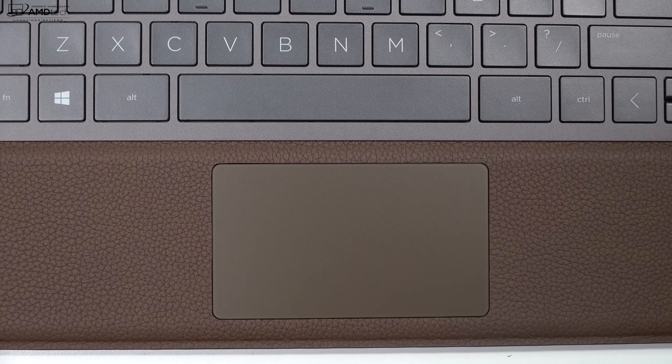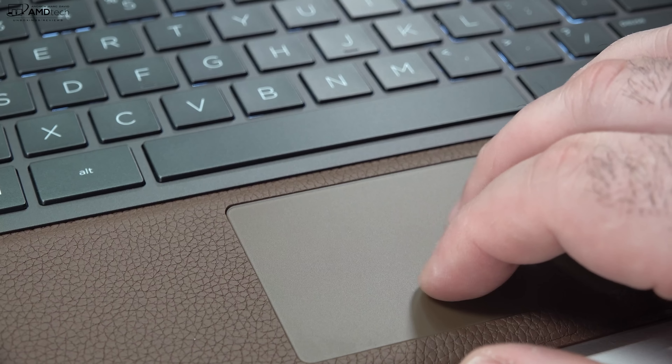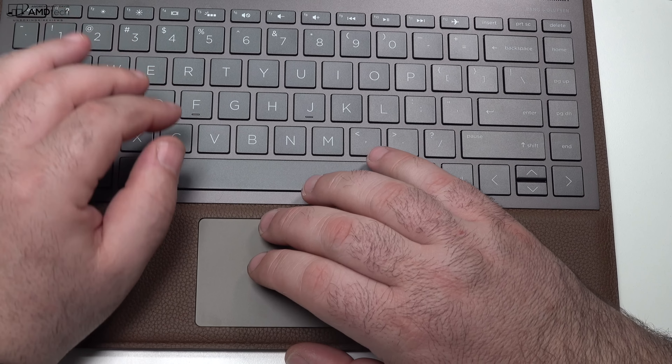In the less than 24 hours I've been using this device, the touchpad is actually okay. Two-finger scrolling seems to work really well, and Windows 10 works as advertised. Give me a week and I'll give you my final conclusions, but as an initial impression, it's okay.